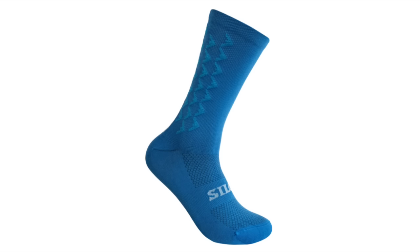Next, let's talk hydration and storage. This is a big topic at Unbound because it is a very long, often very hot race with minimal spots to refill, so you're going to have to carry a lot of fluid, fuel, and spare tubes and tools. But it also applies to cyclists in general, because it's a good idea to carry water and tools when you ride. So what is the most aerodynamic way to do that — water bottles, hydration packs, frame bags? This section produced the most surprising results of the day.